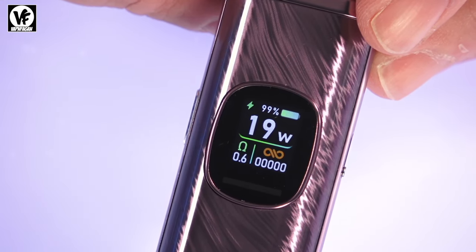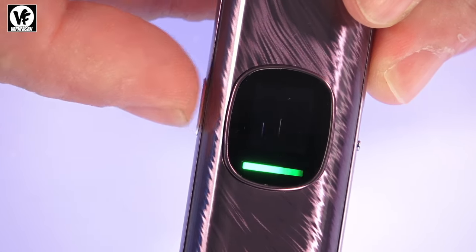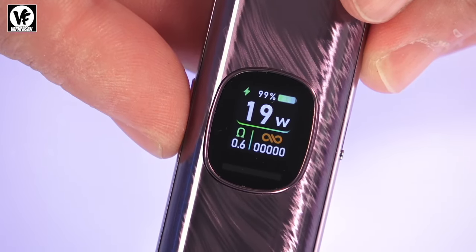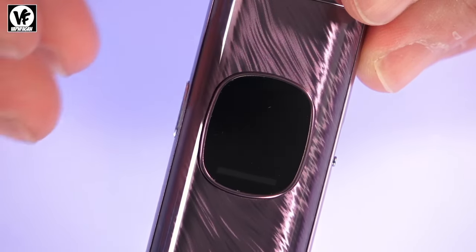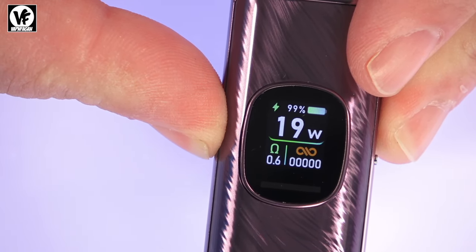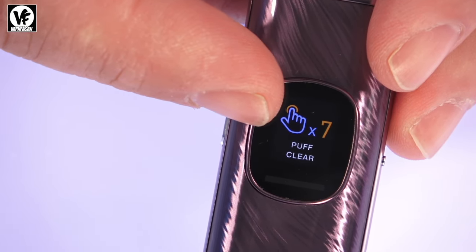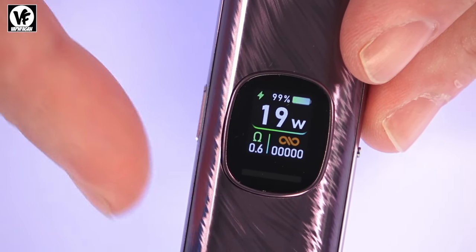Select your wattage, let it sit for a second or two, and it locks in. Two clicks on the button will change the theme — there are two colorful animated themes that light up as you're vaping. A really cool feature: hold down the button and it runs through a quick on-screen instruction guide — two clicks adjusts theme, three adjusts wattage, five powers it down, seven clears the puff counter. So the user manual is essentially built right into the device.